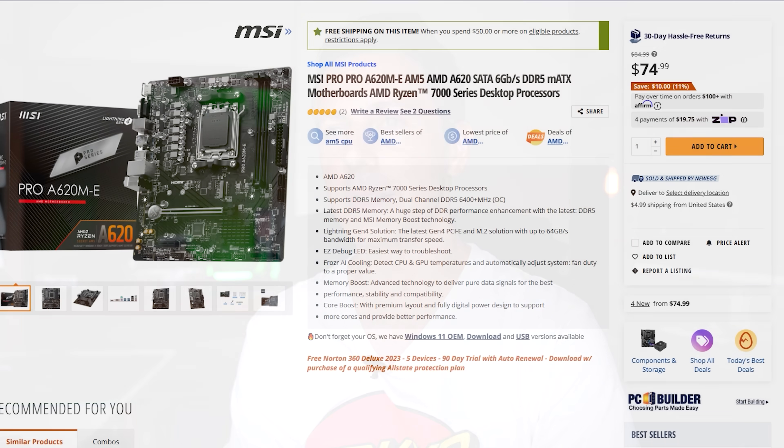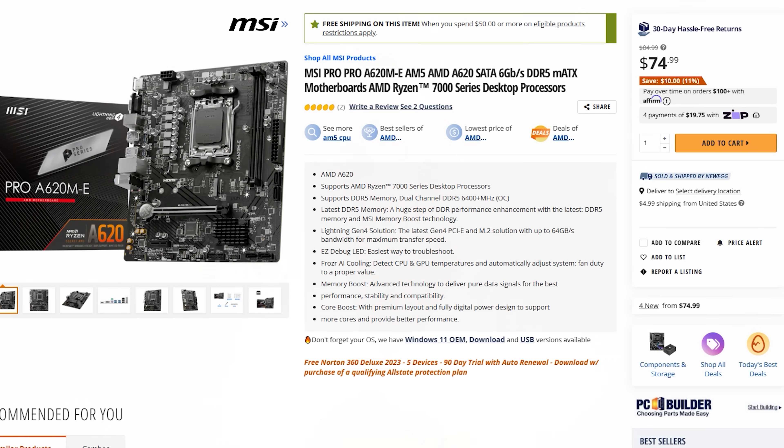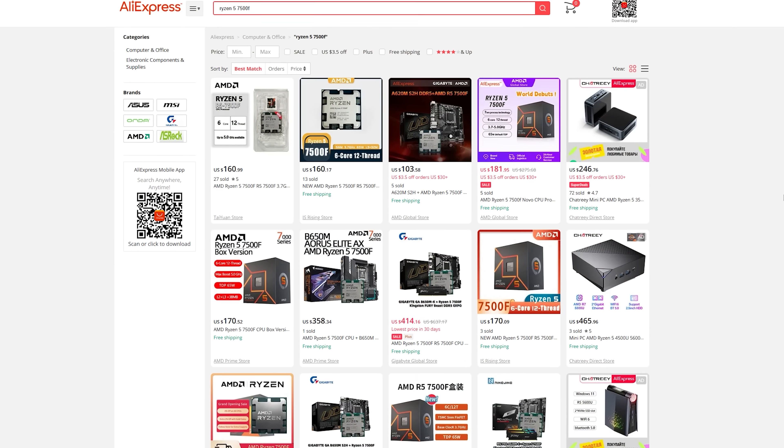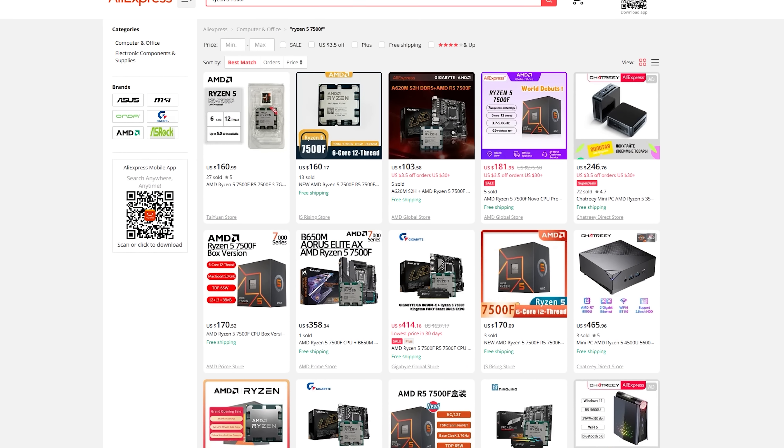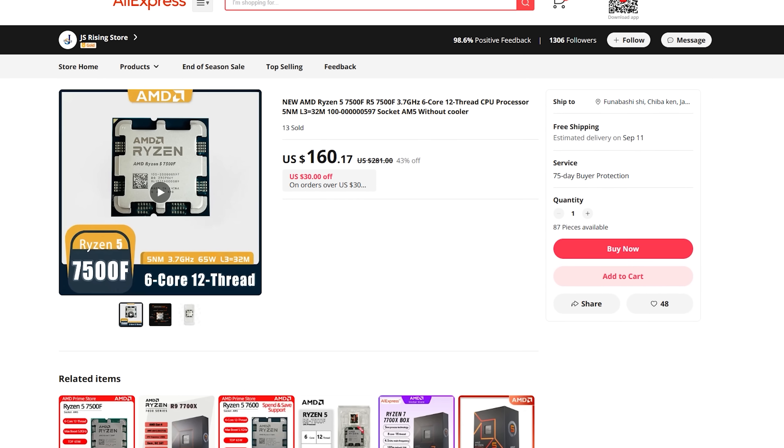Regardless, 6,200MHz DDR5 memory did work absolutely fine with this board, as it does with other A620s we've tested. At $75, it should work fine with a Ryzen 5 7500F — I've got one coming in the mail. You can get these for around $160: six cores, 12 threads, impressive performance since the iGPU is disabled by default on that CPU. Personally, when using Ryzen 7000, I always disable the iGPU anyway. So you're basically getting a lot of CPU for the money from AMD's latest. That CPU should work fine with this board, which I'll segue into the question of the day.